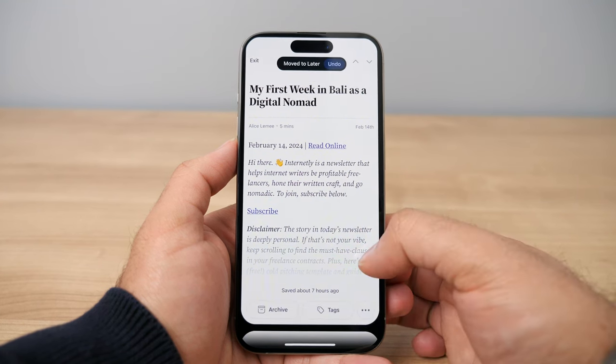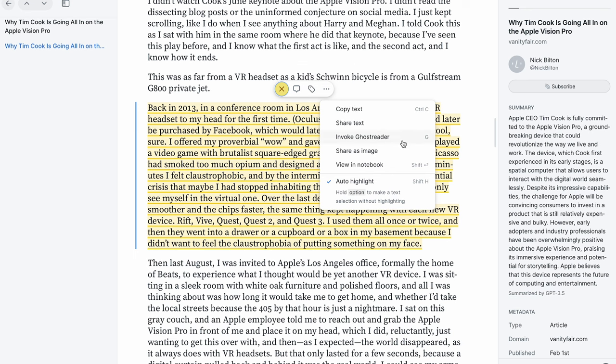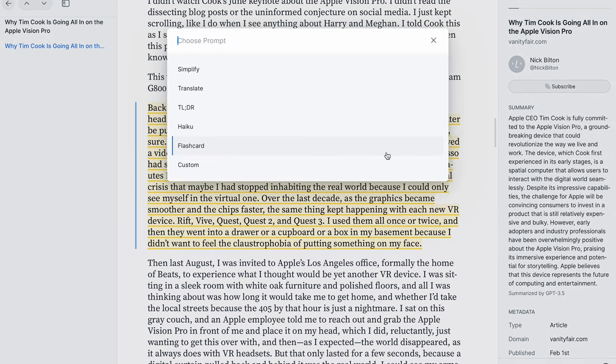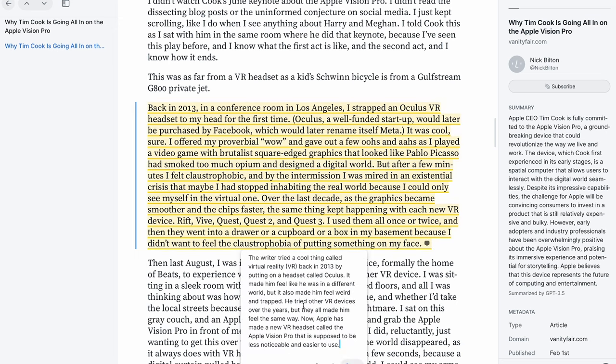It makes reading a lot more fun. My next favorite feature is called Ghost Reader — essentially a built-in AI in the Reader app. You can use Ghost Reader to highlight an entire paragraph and have it simplify the wording to make it easier to understand. You can also use Ghost Reader to summarize entire articles and a whole bunch of other things. It's a really handy feature, especially if you're using Reader for more advanced articles.